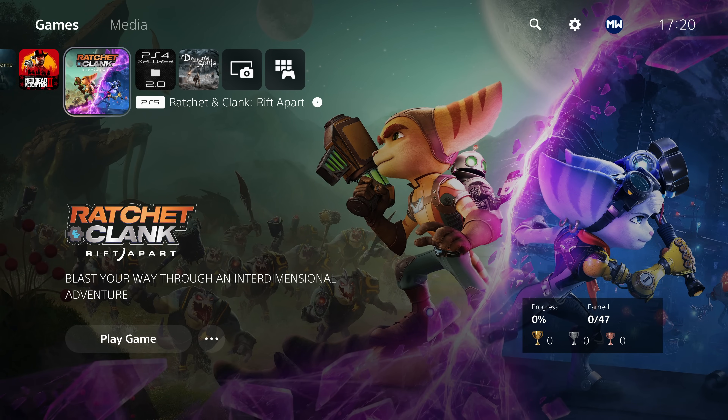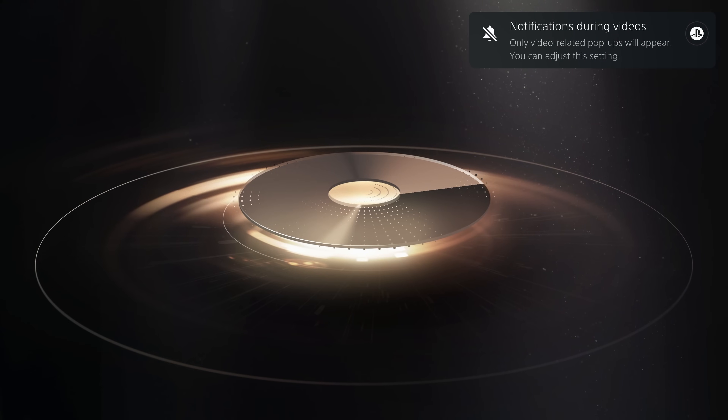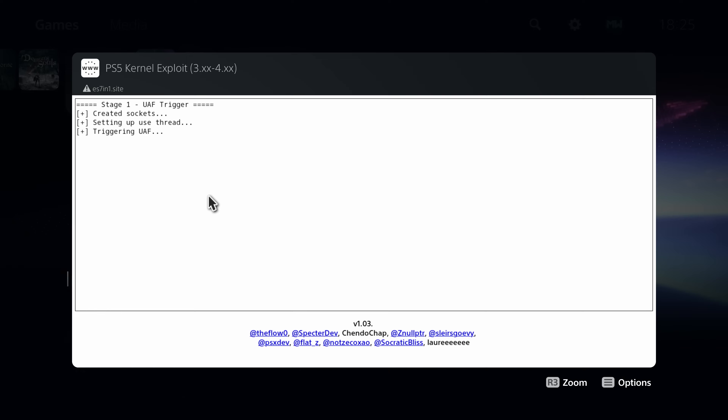Now there are kind of two ways to load this exploit. You can either use a Blu-ray disc, a modified Blu-ray disc, or the web browser. We're going to be focusing on the web browser method because that's going to be more generally accessible to most people watching this, since not everybody has a Blu-ray writer on their computers these days.